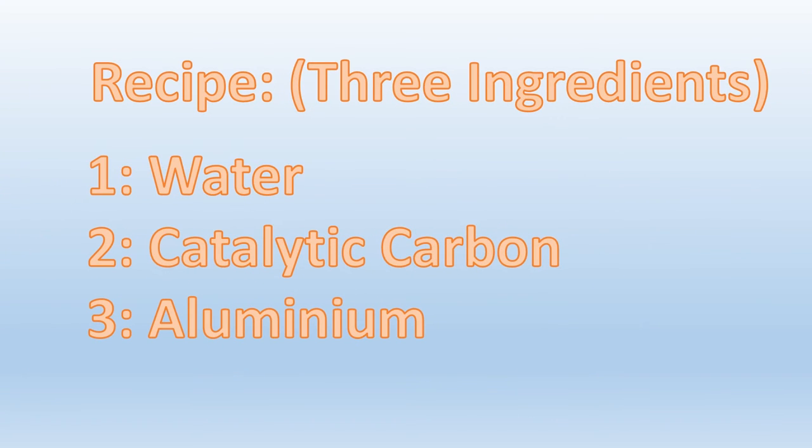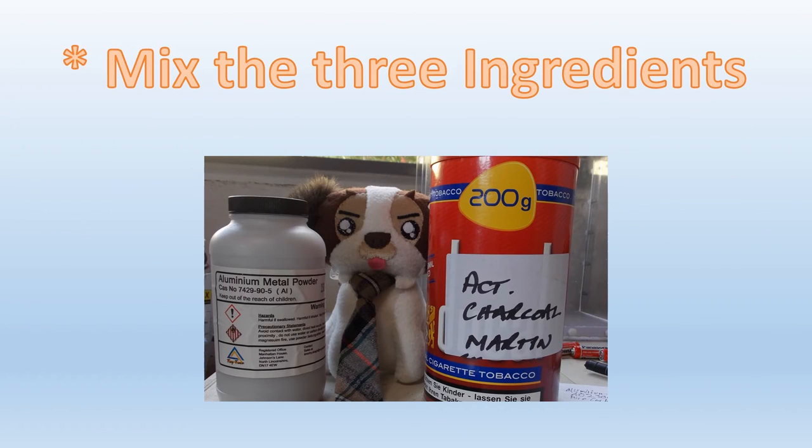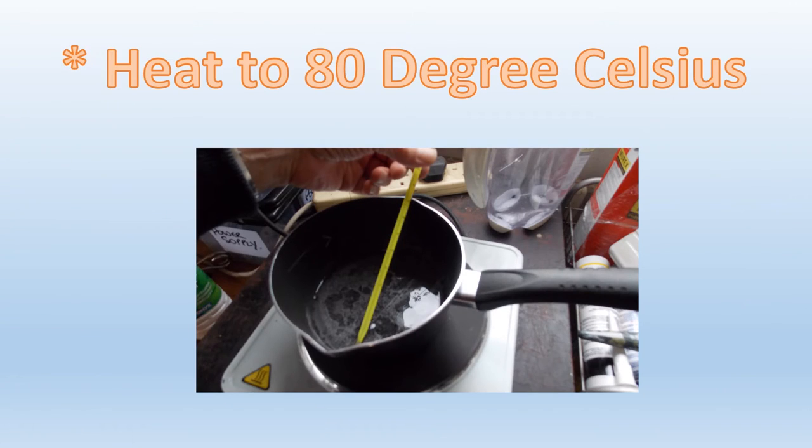First, we need three ingredients: water, catalytic carbon, and aluminum. Start by mixing the three ingredients with each other. Then, heat the mixture to 80 degrees Celsius.